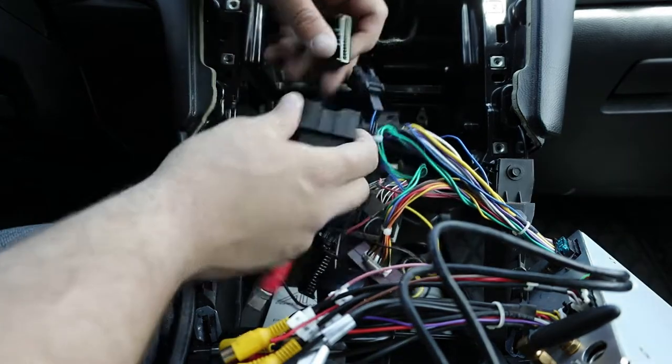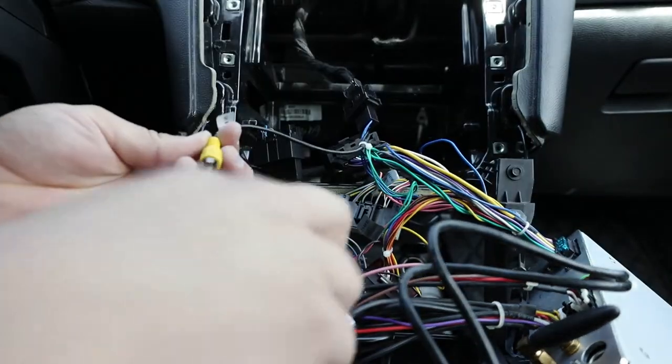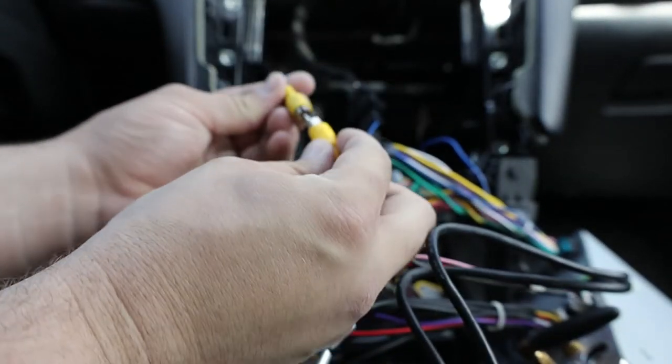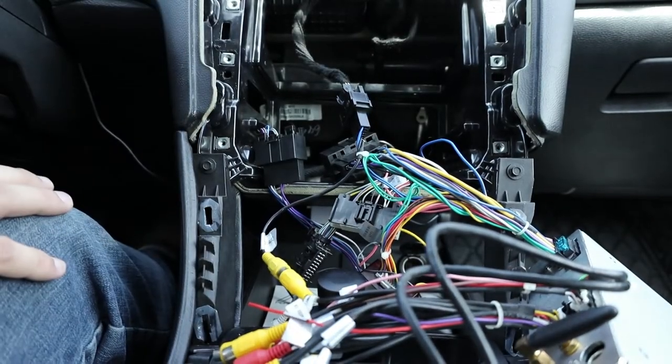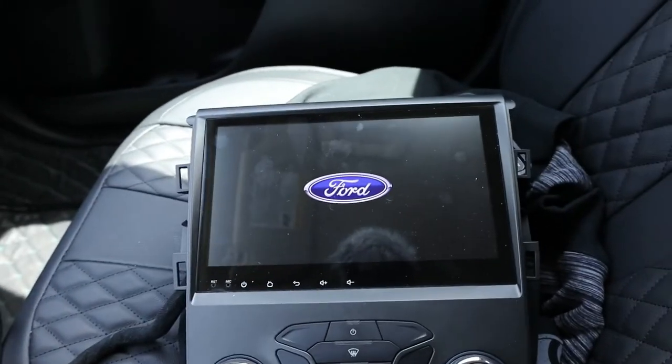We'll get the cords plugged back in — this one goes right here — and then we'll take the camera cord and plug it in. Then we'll turn the car on and everything on the screen should be popping up.